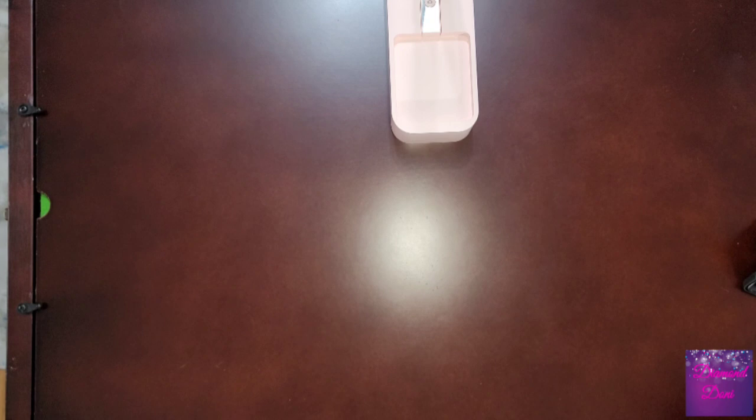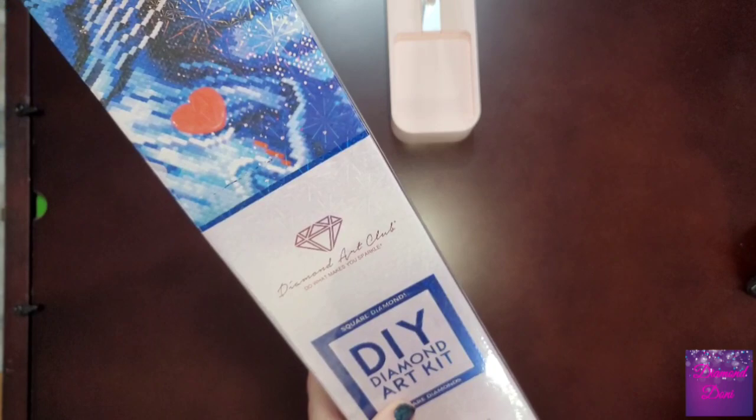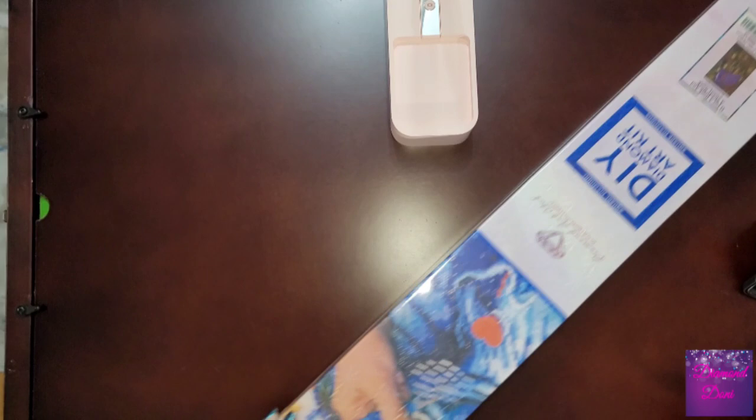This diamond painting is a square, so be looking forward to my next video after this one where I will show you how to place a square mesh ruler onto one of these canvases. This big one is from Randall Spangler, it's called 'Oh for a Book and a Shady Nook,' and here is what the full image looks like.